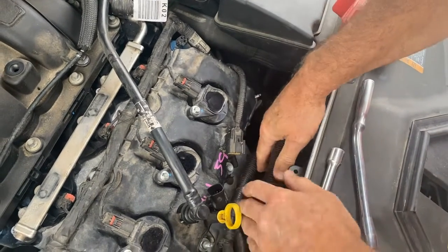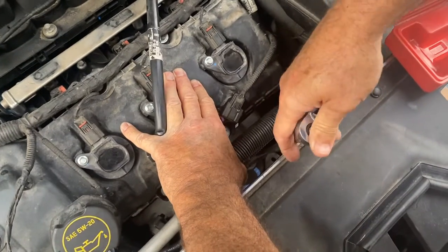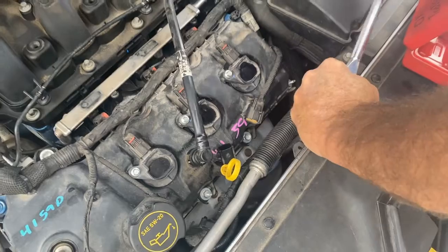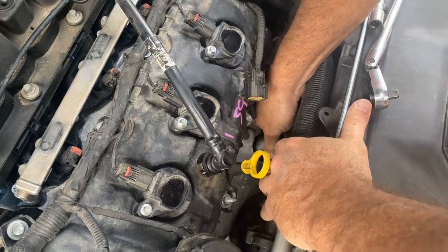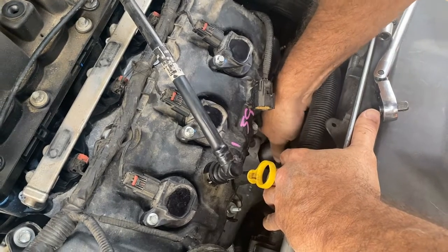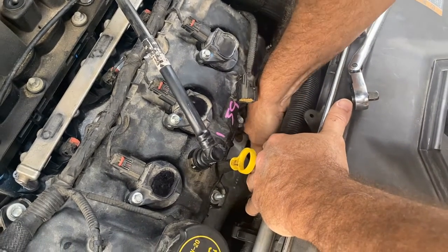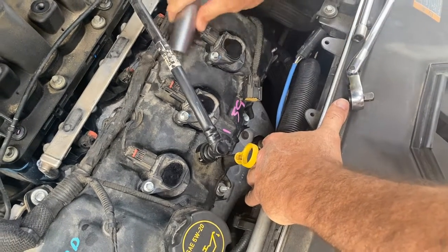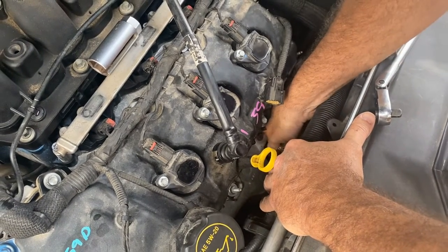Now it's on there. You're going to have to move these around to get your long extension in there — I'm going to go get a longer extension. I've got a longer extension down in there and I'm just going to pry that over and break it loose. There it goes — got that loose. Now we're just going to spin that out. Make sure you disconnect that wire first because otherwise it would be twisting.